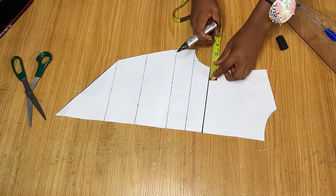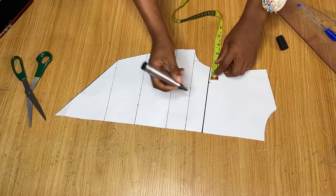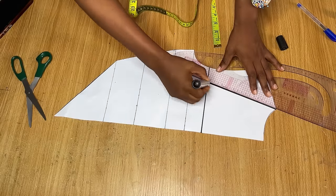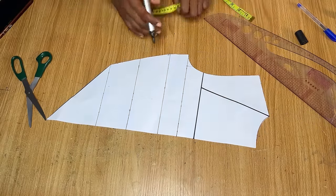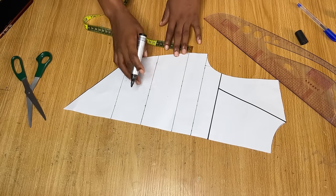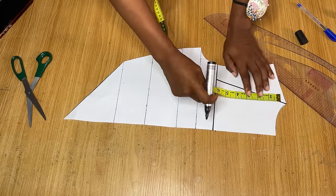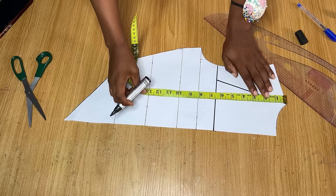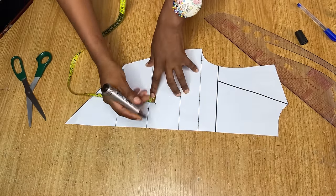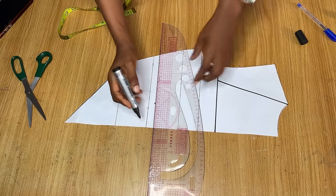I came up by one and a half inch and went ahead to draw the line across — this new line becomes my neckline. From the armhole side of this line I went in by one and a half inch at first, although I reduced this later. From the point I drew I connected to the neckline. The next thing is to get the cup area of this dress. I measured from my shoulder down to my underbust just to confirm where the underbust line is.